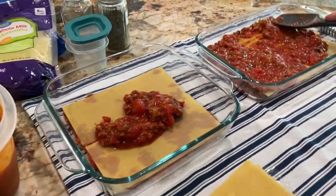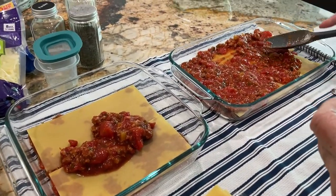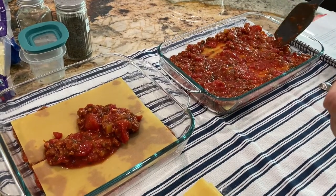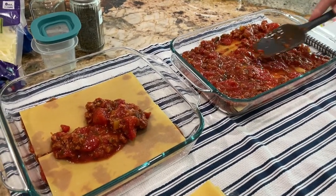Do you ever feel like you have to add more liquid? Sometimes you do — like water, broth, or tomato juice.